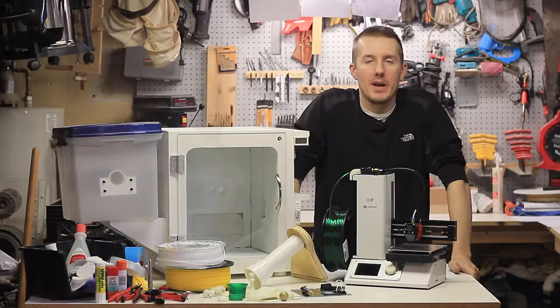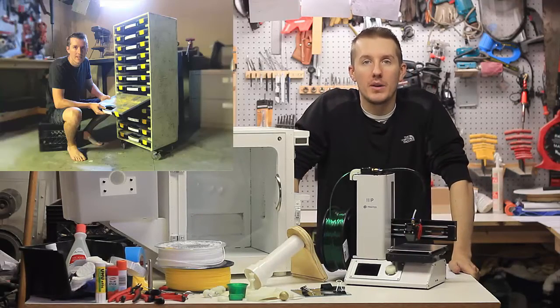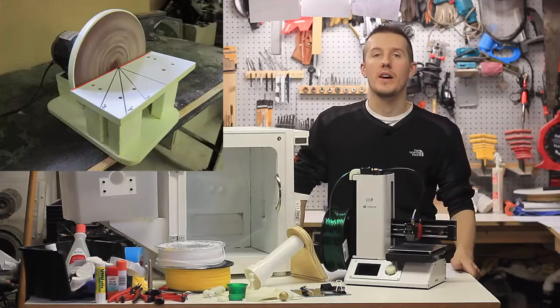My blog and my YouTube channel have always been about what I'm interested in, what I'm building, what I'm making, things I've fixed around the house.